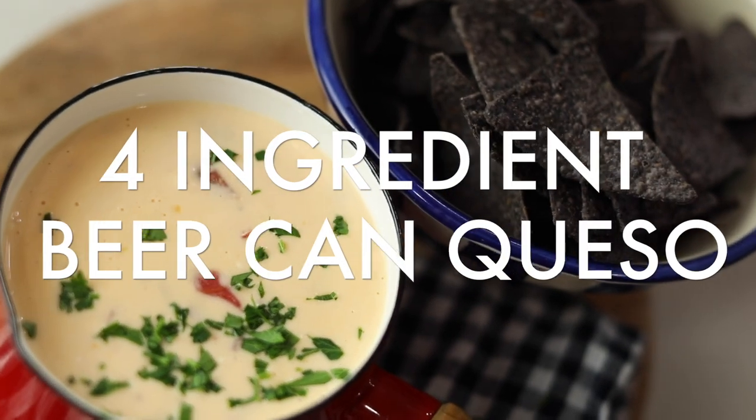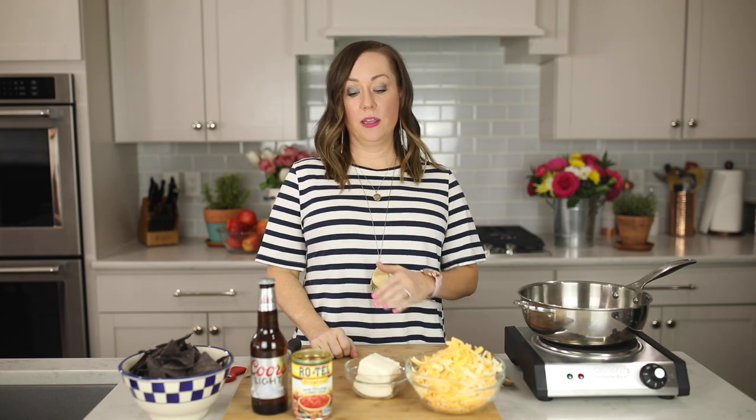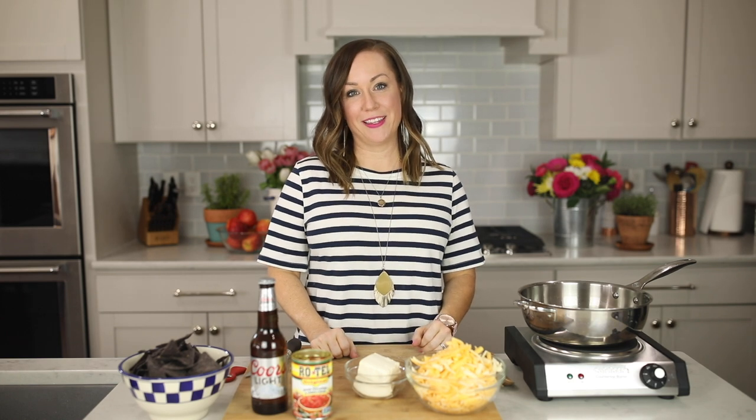Hey guys, it's Becky from thecookierookie.com and today I'm bringing you one of my favorite easy recipes: four-ingredient beer can queso. You guys know I love a cheese dip recipe. This is a favorite because it is so simple, it's made in under 10 minutes, and it stays that smooth consistency for a really long time. We love this as a dip for game day served with chips.